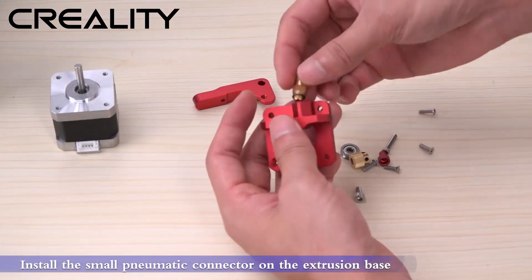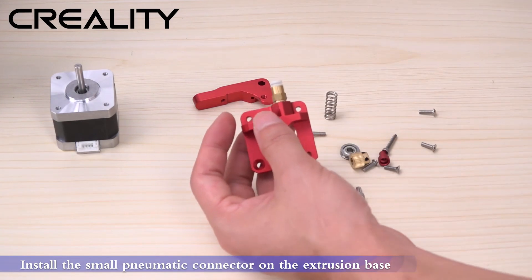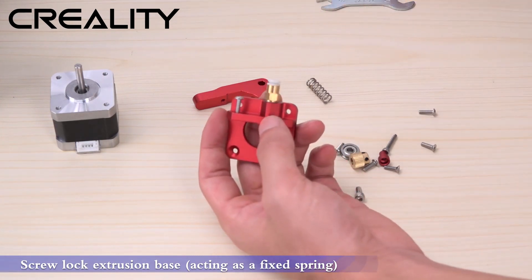Install the small pneumatic connector on the extrusion base. Screw lock the extrusion base, acting as a fixed spring.